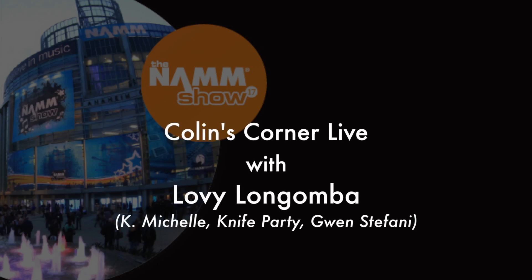Ladies and gentlemen, it's the NAMM show. It's raining outside, so you're trapped. You can't escape, but while you're here, don't you want free stuff — free software or free t-shirts? We've got it right here. But even better, we have Lovie Longomba. He is here to talk to you about McDSP plug-ins and why they're so awesome and amazing. But first, I should probably tell you what we did for the show.